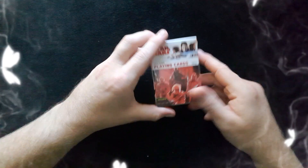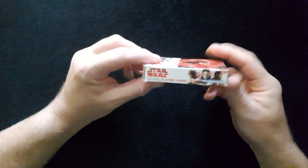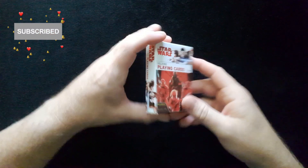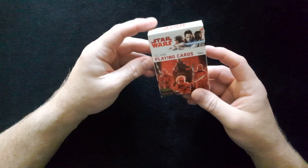Hi and welcome back to Peter Ford Magic. Today we're going to open up a pack of the Star Wars Villains playing cards. If you haven't already subscribed to the channel, please click that red button and the bell and you'll be notified each and every time I upload a new video to the channel.